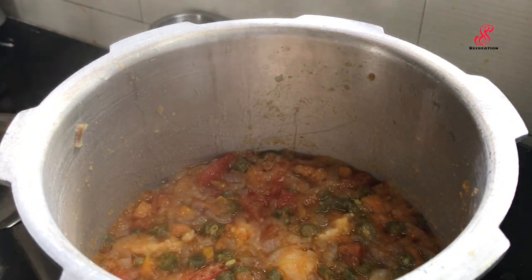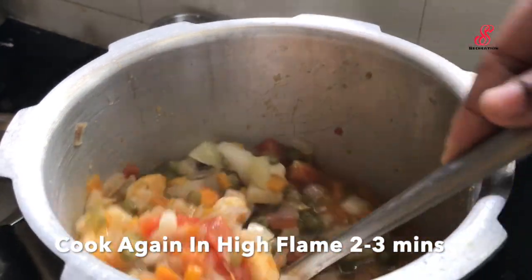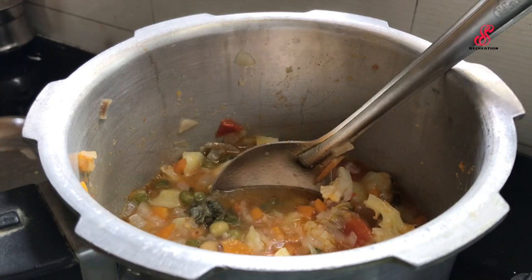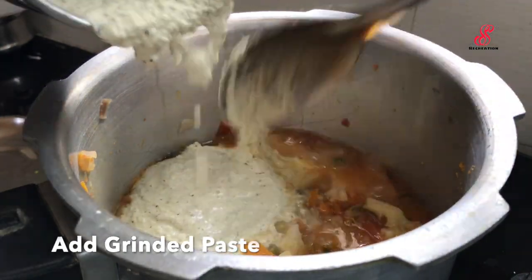If you cook it in high flame, it will take about 3 minutes to cook. If you cook it in a bowl, add the paste to the paste. If you add the gravy in the bowl, add the paste in the bowl.